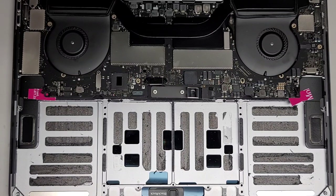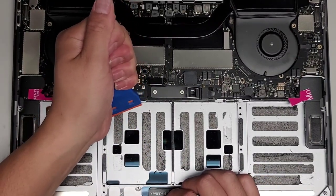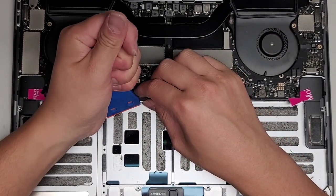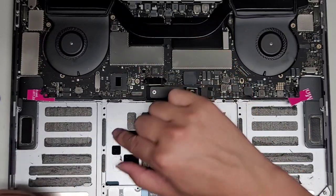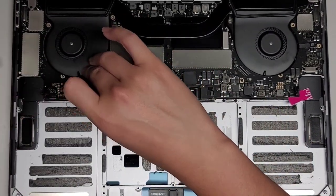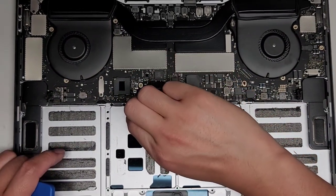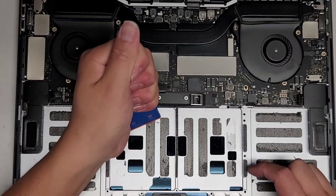We're going to scrape out all this old adhesive. I'll use a plastic razor blade, get a little edge up, then grab the adhesive and slowly peel it away — that leaves a lot less residue. If you want to be safe, take the cards out and let the motherboard go down while you do this. For the most part the adhesive strips are intact so we shouldn't have too much residue to clean up.